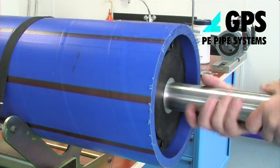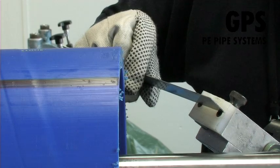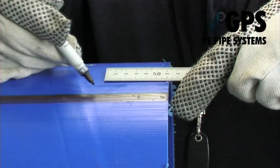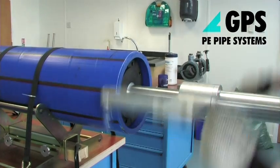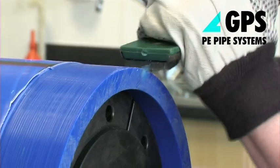For butt fusion of multi-layer pipes, the ends must first be prepared as shown in the preparation for electrofusion videos. The outer layers should be removed far enough back to permit normal de-beading of the completed joint.